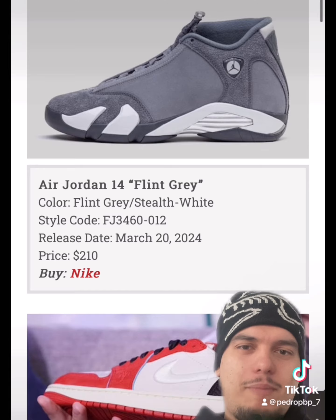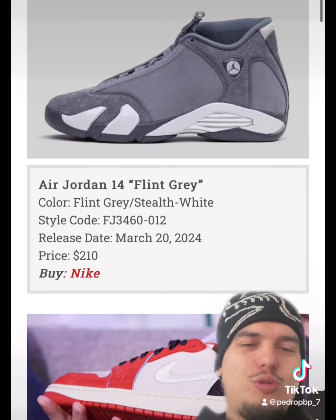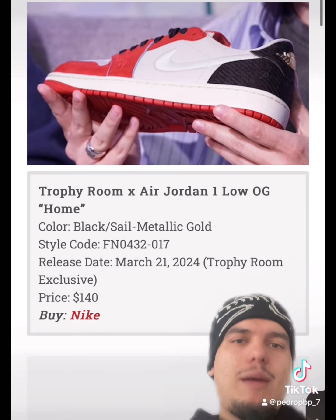The Jordan 14 Flint Grays is definitely a shoe I'd like to pick up, but it has to go on sale because $210 is too high for me — I'm never gonna lie about that.